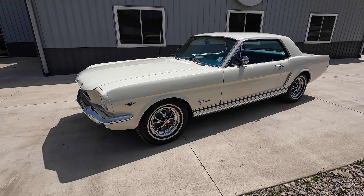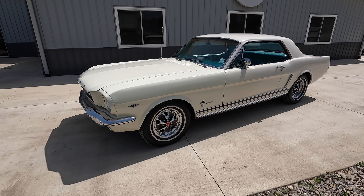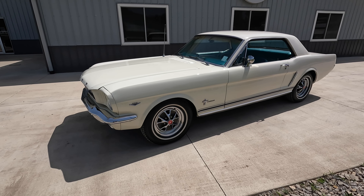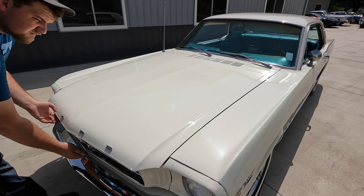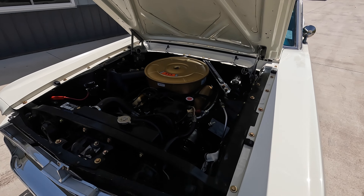Welcome back to Coyote Classics. Today we're going to be checking out another 1965 Mustang coupe. I love the color combination on this — the white with that beautiful pony interior. Excited to check this one out. This pony interior is fantastic, and what's cool about this is it's a California car that lived all of its life out west until we got it here.